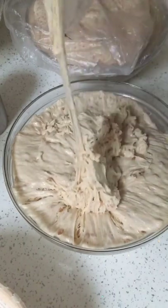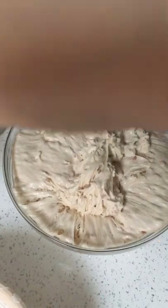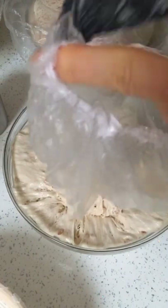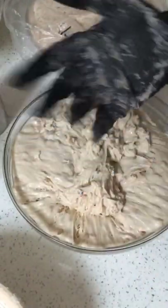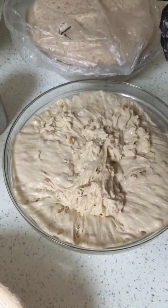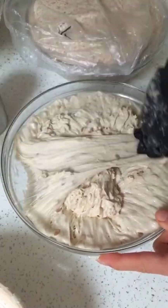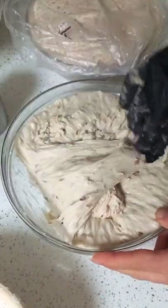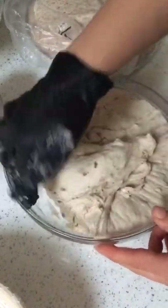I'll just pull whatever dough has stuck to the shower cap off. I've got my same glove that I had from last night. This is the dough that's been made by Alara, my einkorn starter, with the einkorn grains in it. She looks very happy. At this point, my only aim is to just pull the dough together to be able to place it into the banneton.